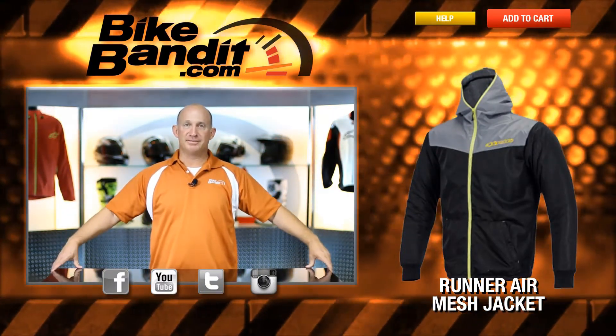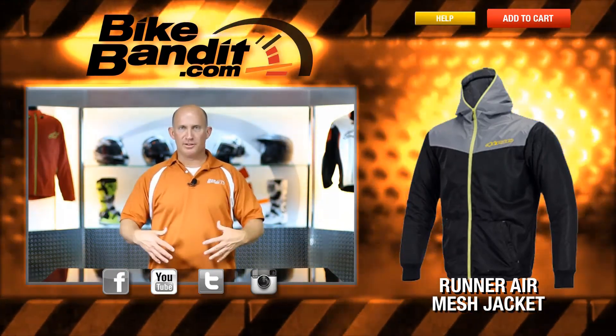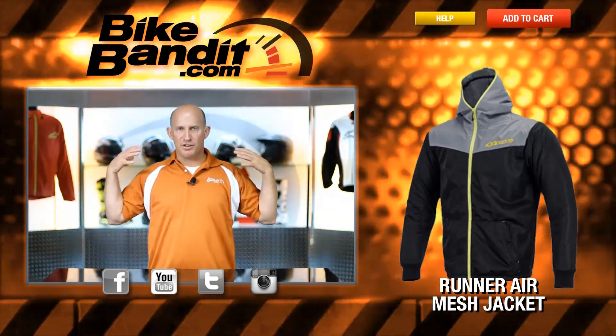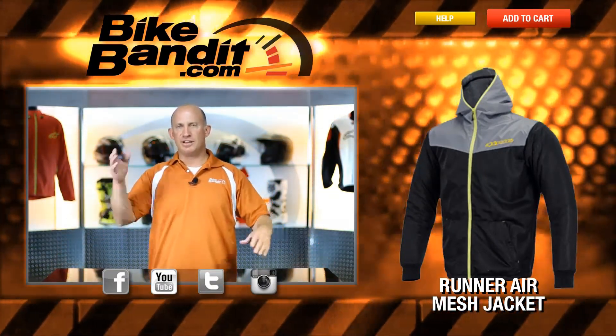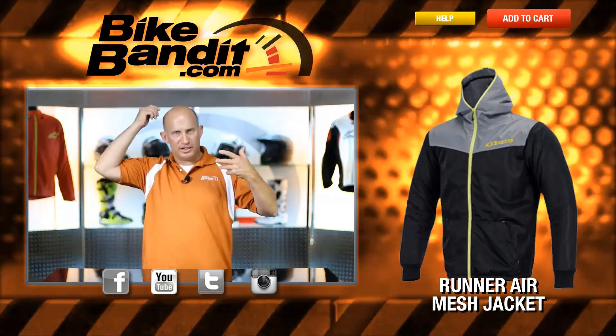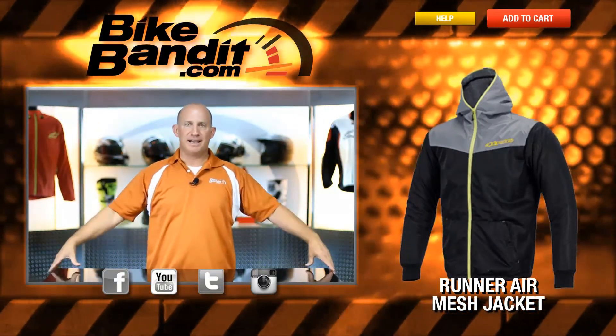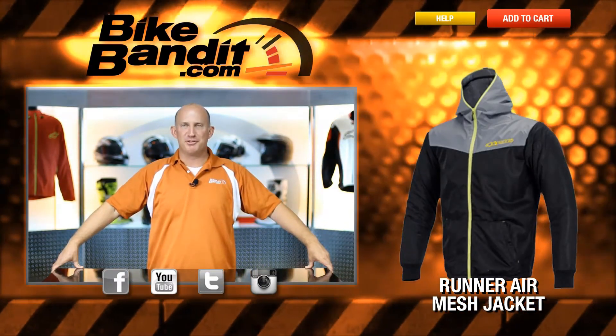So there you have it from Alpine Stars — that's the Runner Air jacket. A lot of solid features to it. It really is as great as I described. Full abrasion-resistant mesh construction, full CE-approved armor kit, with that PE back protector that's easily replaceable with a KR2i. Pockets, waterproof pocket, hood that you can actually cinch down. From Alpine Stars, that's the Runner Air.